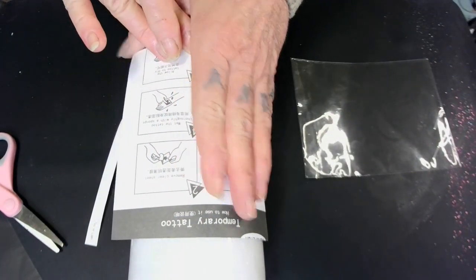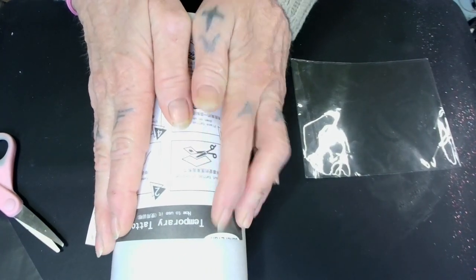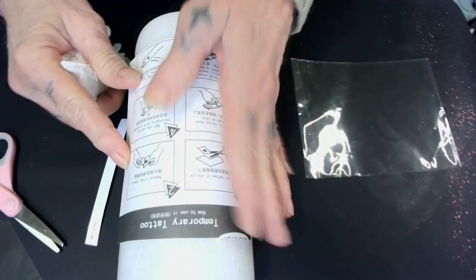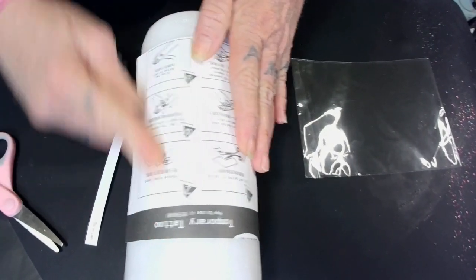And then I'm just going to push out, just like that. Okay, it's on there, babies. It's on there. I don't feel any bubbles.